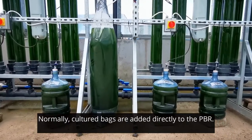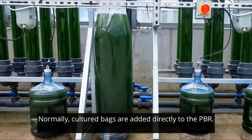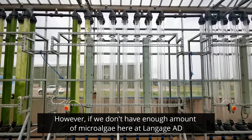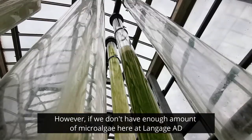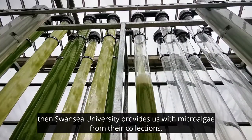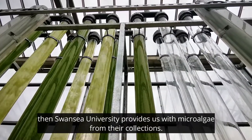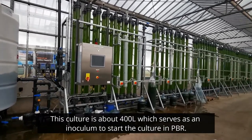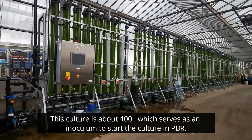Normally for the inoculation, the culture bags seen above are added directly to the PBR. However, sometimes we don't have enough concentration or amount of microalgae here on site, so our colleagues in Swansea bring us the culture directly from the university. This culture is about 400 liters, which serves as an inoculum to start the culture in the PBR.